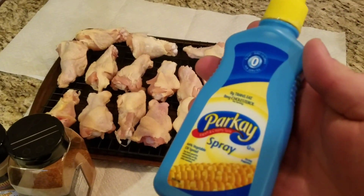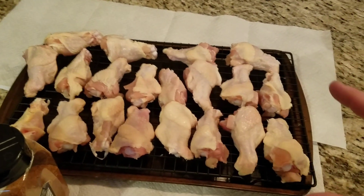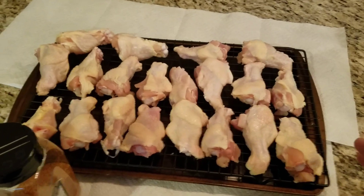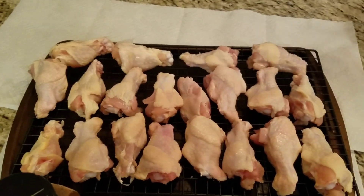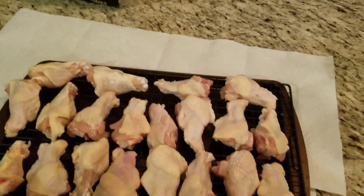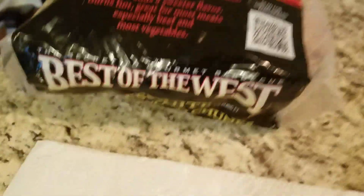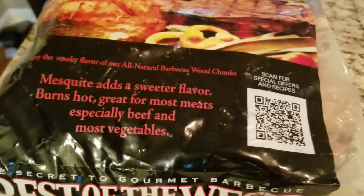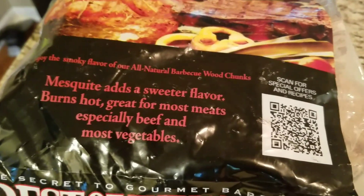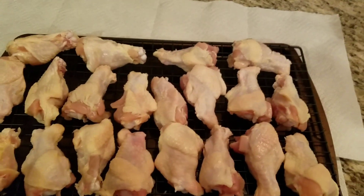First thing I'm gonna do is take a little bit of this Parkay and I'm just gonna spray it over these. Now listen, these are like the ugliest chicken drumettes I've ever seen - whoever cut these up and packaged them, well, they butchered them and that's not a good thing. I'm gonna be using some of this Best of the West all-natural smoking chunks - mesquite. It says mesquite adds a sweeter flavor, burns hot, great for most meats, especially beef and most vegetables. Well, we're using it on chicken.